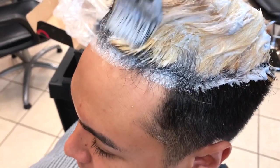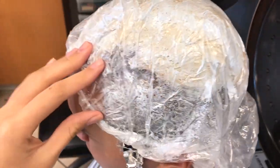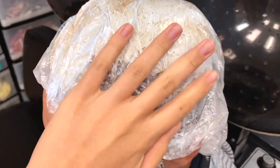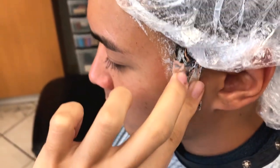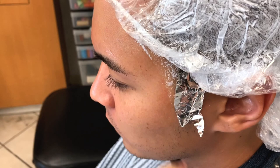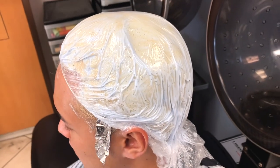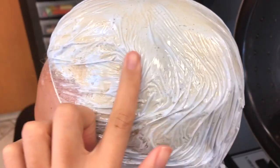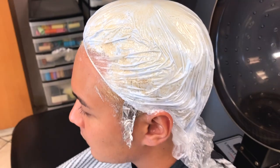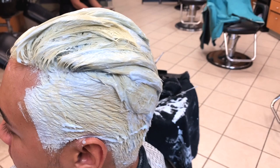You'll see that after I put his plastic cap on, I also put a piece of foil on his sideburns just to make sure that area gets incubated as well. Right now it looks like I'm putting him under heat, but I am not — this is just the waiting area where people sit while their hair processes. I never process my bleaches with heat, ever.